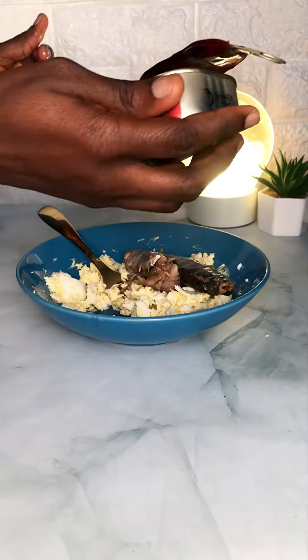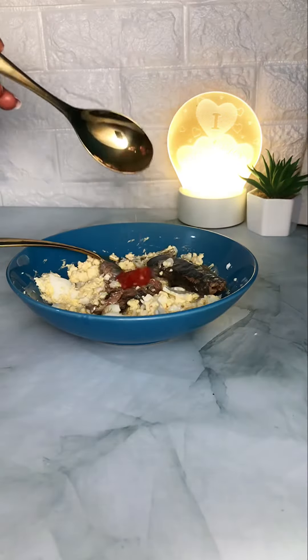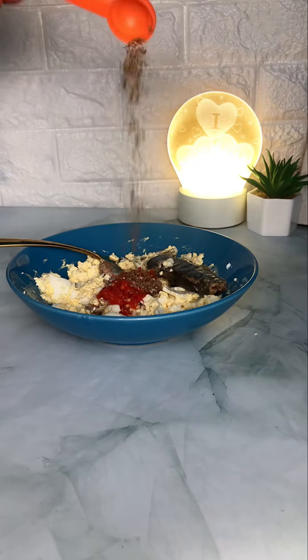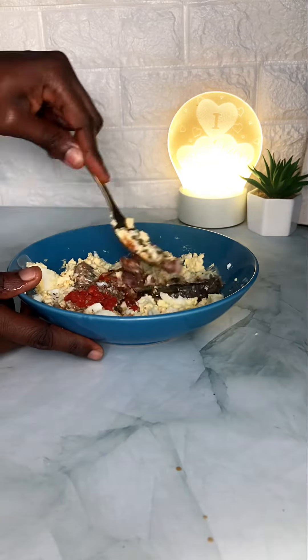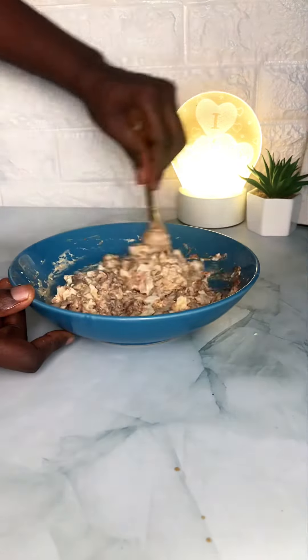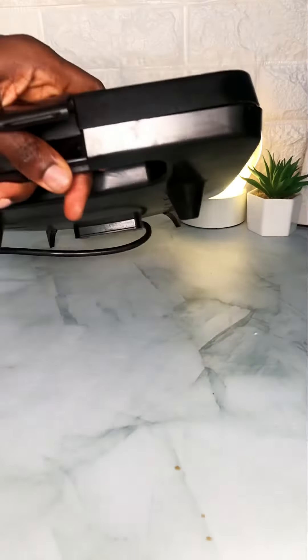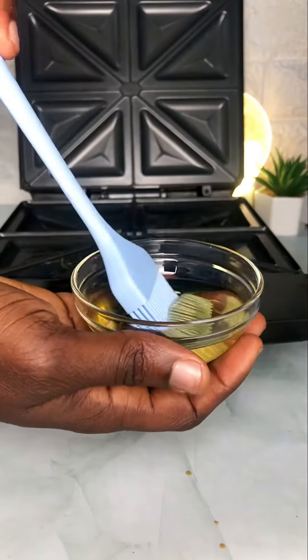I added in some sardine oil, just a little bit so that we don't add too much weight. Added some pepper, some pepper mix — I always have that in my freezer — put in some oregano, some salt, and then oyster sauce instead of seasoning cube or seasoning powder, just wanted something different. Mashed everything together.